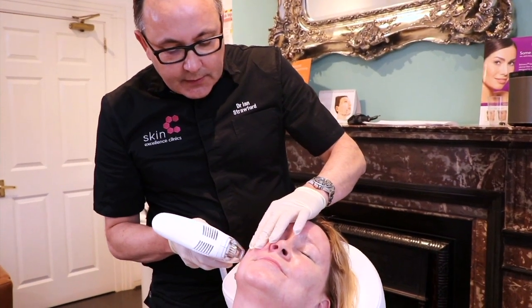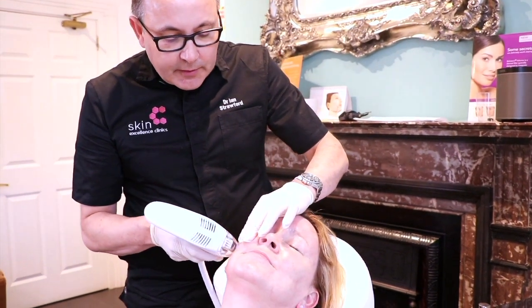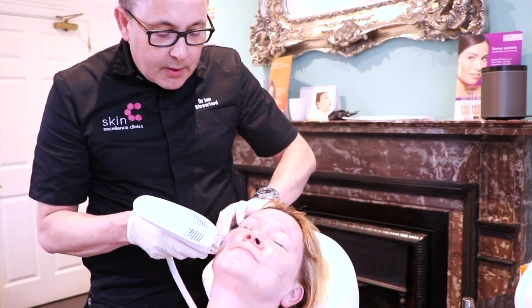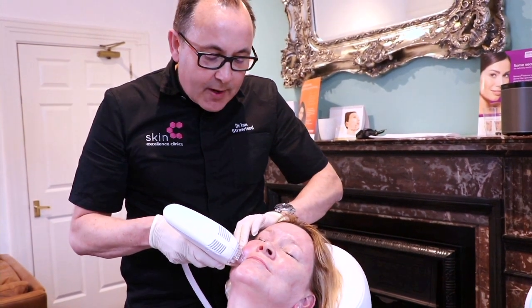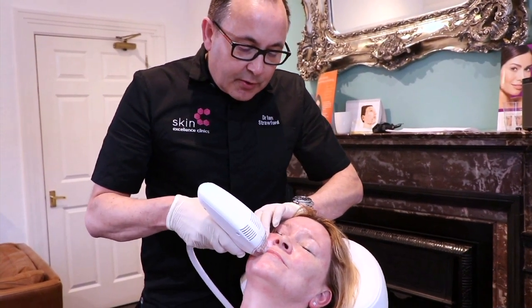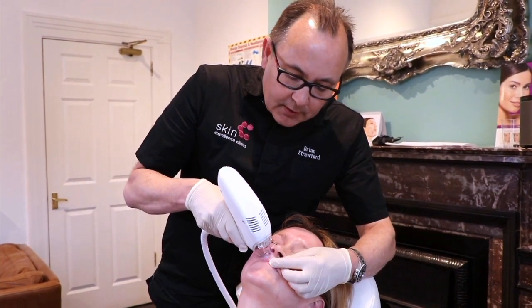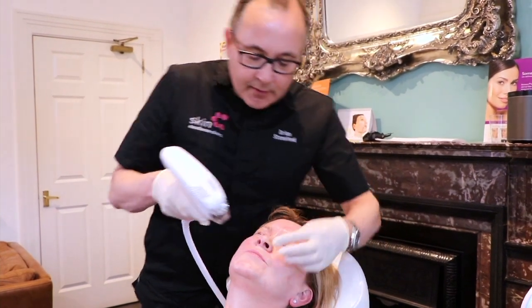In the next few days, this redness will settle over the next few hours, and certainly by tomorrow there'll be really no redness at all. Over the next six hours following the treatment, the skin remains porous, so any products we want to put on the skin will be absorbed and have a positive benefit.